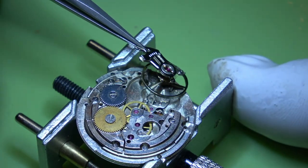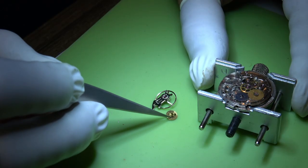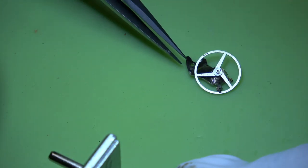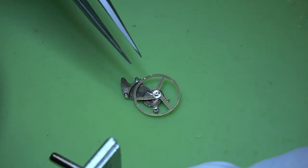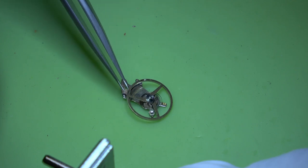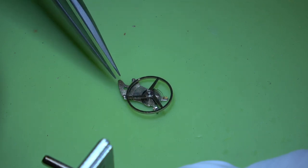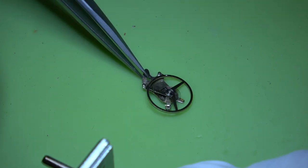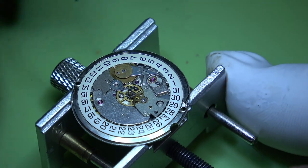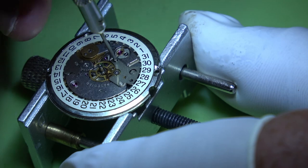There we go - along with that is the hour wheel from out the centre. I'm just having a little look to make sure it all looks okay and the spring is concentric - and that looks fine. We'll put that somewhere safe, then turn over onto the dial side and look to take this date ring off, which seems to be held on with two plates.